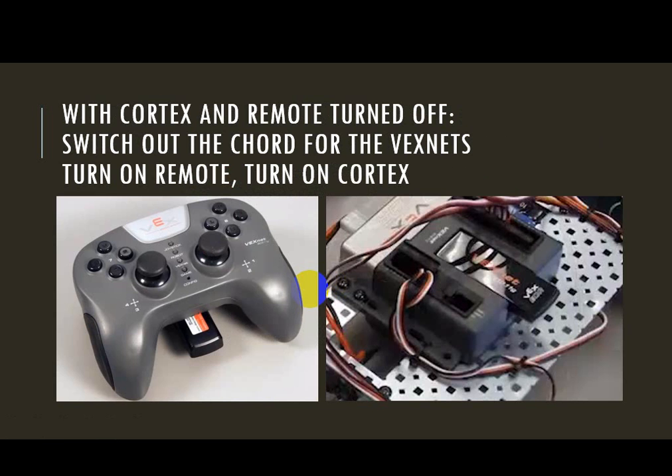Once I have my backup battery installed, I'm ready to turn off my remote and turn off my Cortex. I'm going to remove the USB cable from both devices, and then I can take my VexNet keys — yours are white and gray. I'm going to plug one into the bottom of the joystick and plug the other into the Cortex.